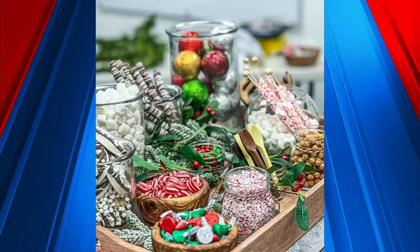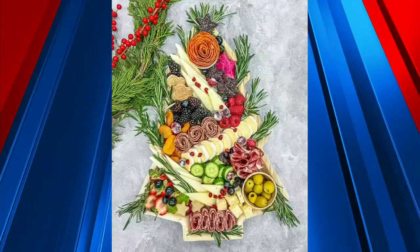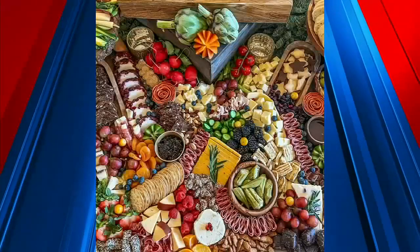Absolutely, this is amazing. This is one of those gifts where you get one for yourself and one to give away. Thanks so much for joining us, Heather. Thank you so much. We thank you so much for that. Y'all save us some of those goodies — we're going to be looking for those after the break.